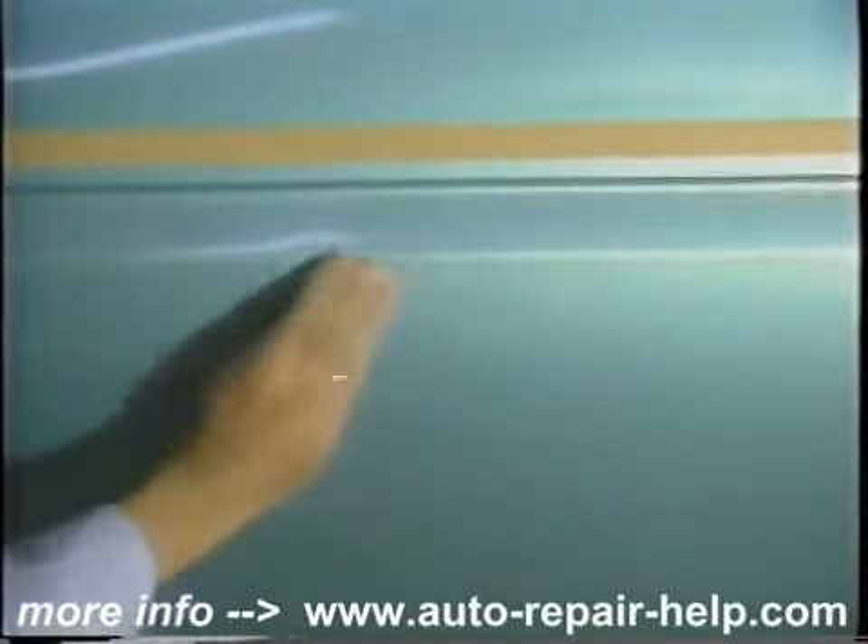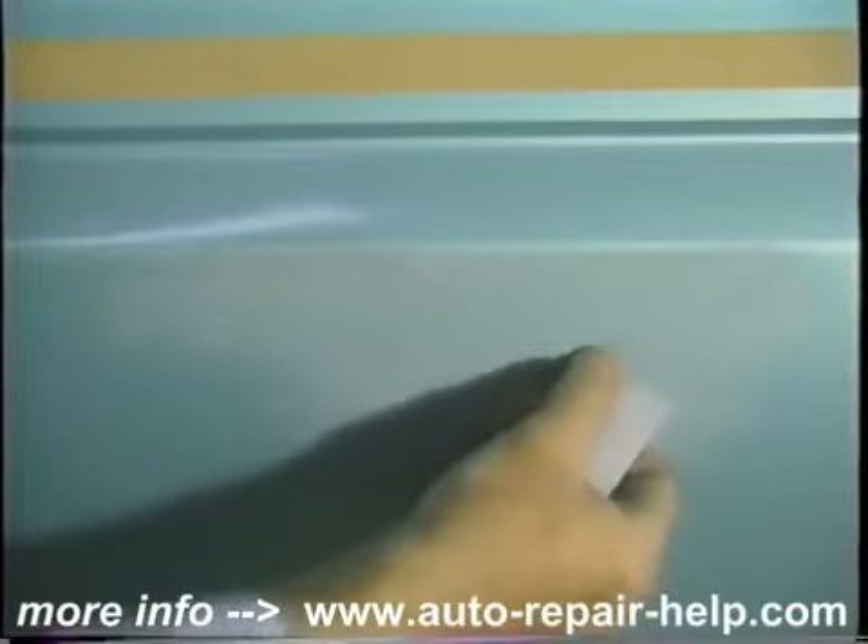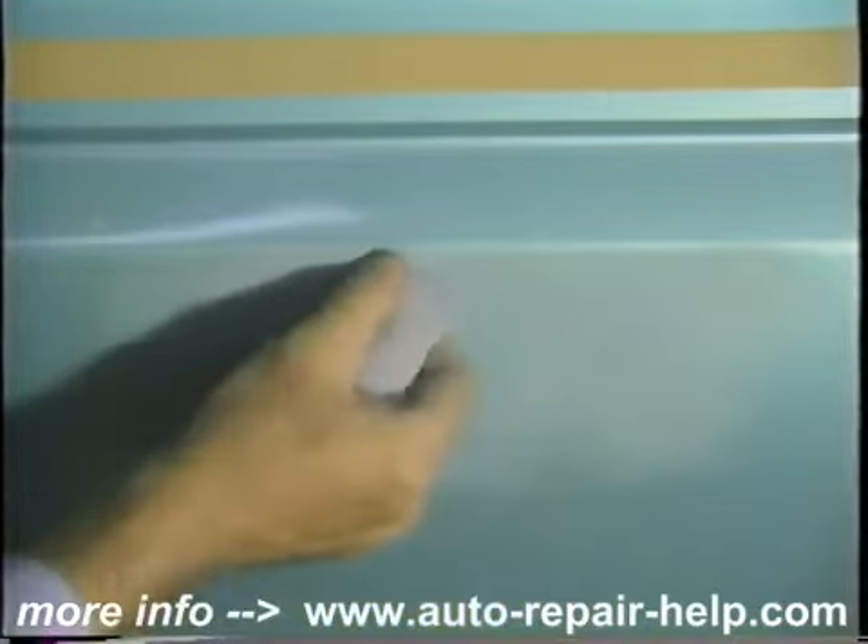After you've painted it, if you haven't fixed them, you'll really see them — so take just a little bit of time here and the dividends will be well worth it. Just 100-grit paper, scuffing up the area. Get down in them a little bit if you can. Now you can see we've sanded it down lightly and the dings and scratches have become apparent real quickly.